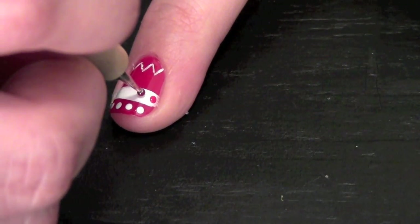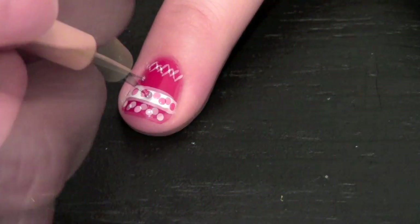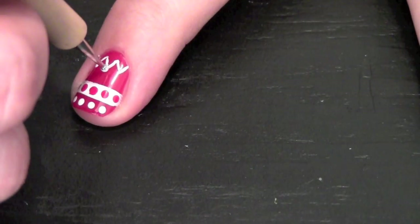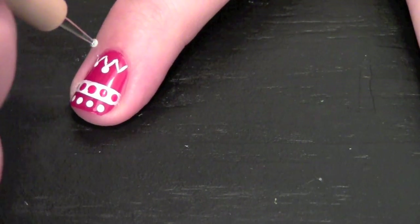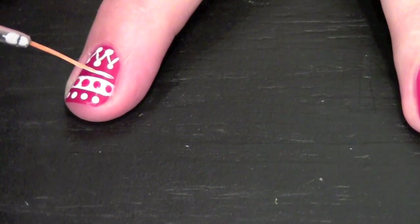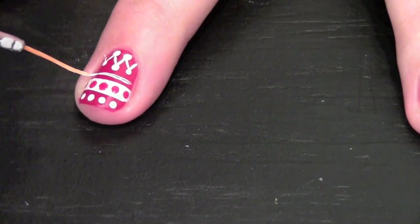And I used the same dotting tool dipped in red polish for the dots along the bar. Because this nail didn't look quite complete yet, I took a dotting tool and dotted the ends of the zig-zag, and added a stripe.